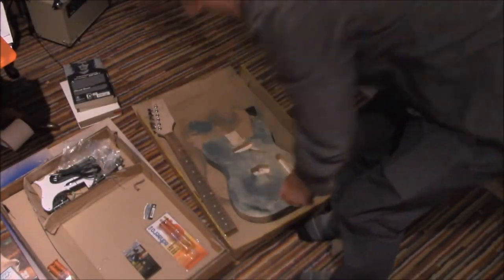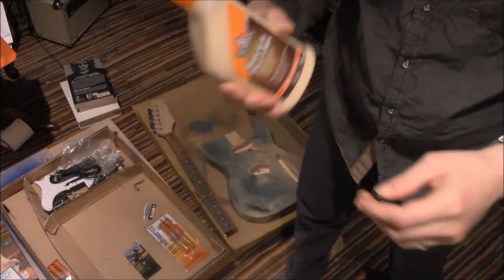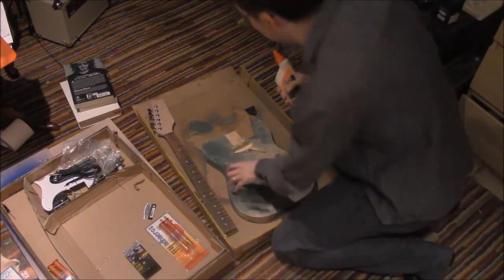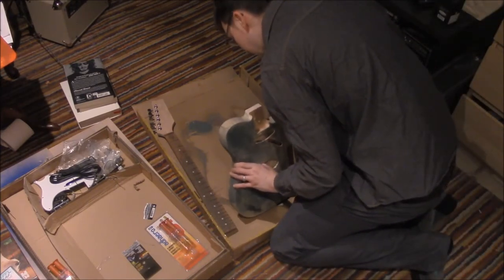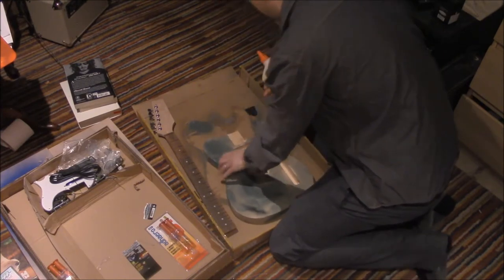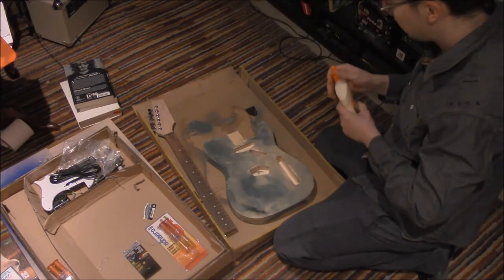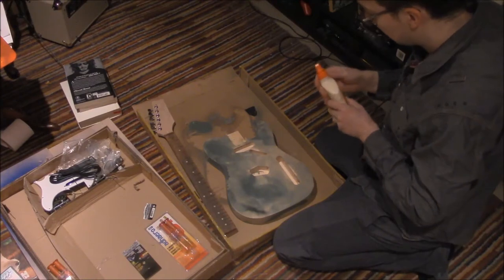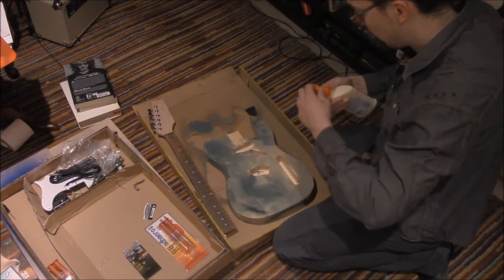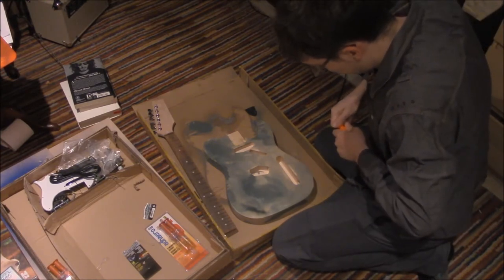On the advice of a friend, I bought this wood glue. There should also be some cracks — yes, there's cracks here. I don't know how to fix the cracks yet, but what I can do is attach the neck, because according to my search results, I should be able to do this.